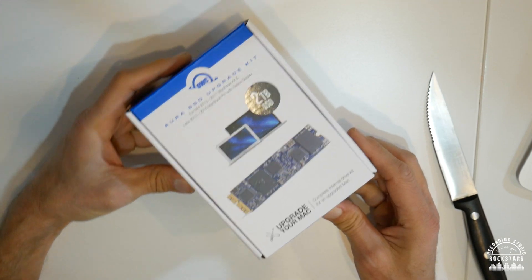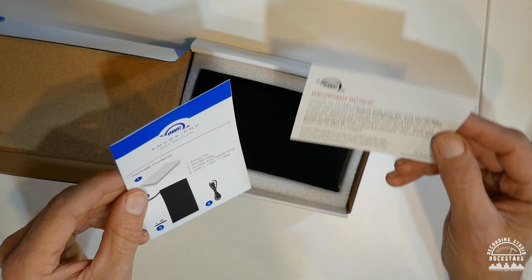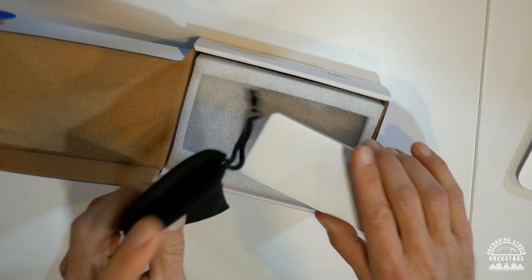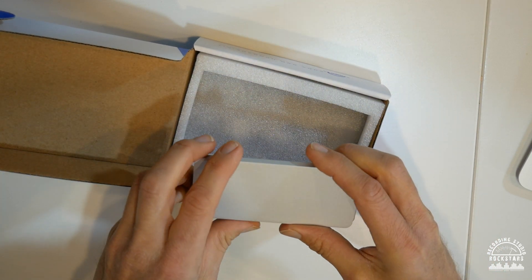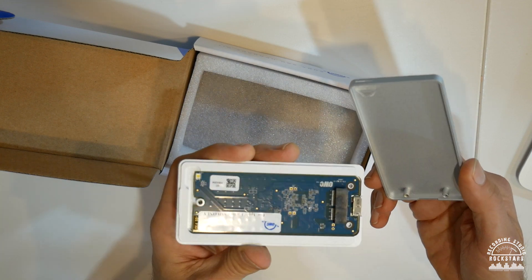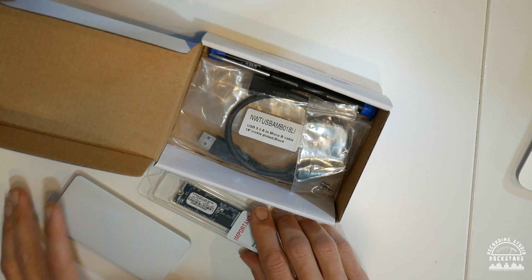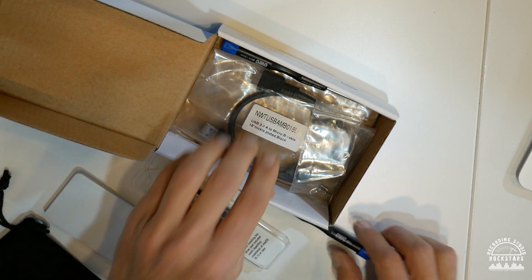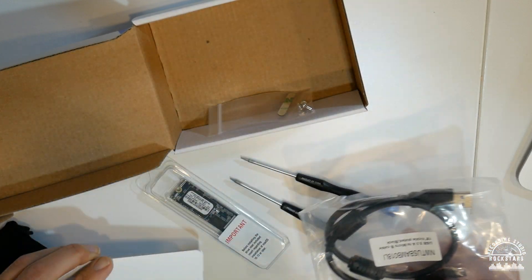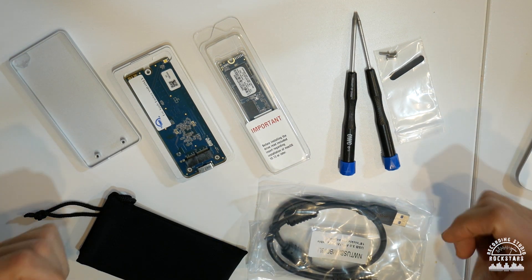Let's open the box and see what's inside. There's a reminder that you need High Sierra installed before the SSD install. Inside there's a bag and an Envoy Pro enclosure — a holder so you can install your old drive into it and use it to transfer data to the new drive. There's the Aura Pro X SSD itself, a Torx tool and a secondary screwdriver for installation, a cable to connect the Envoy Pro to the computer, plus extra screws and a sticker.